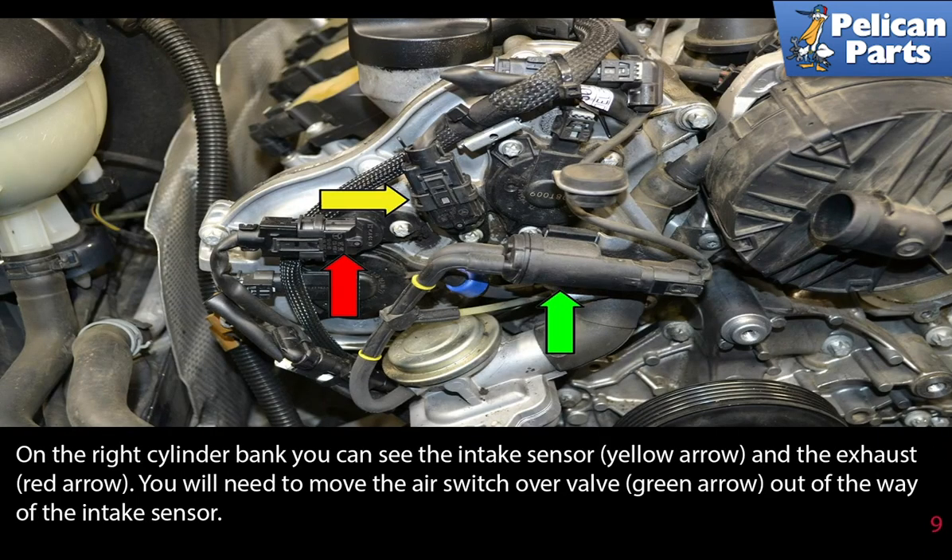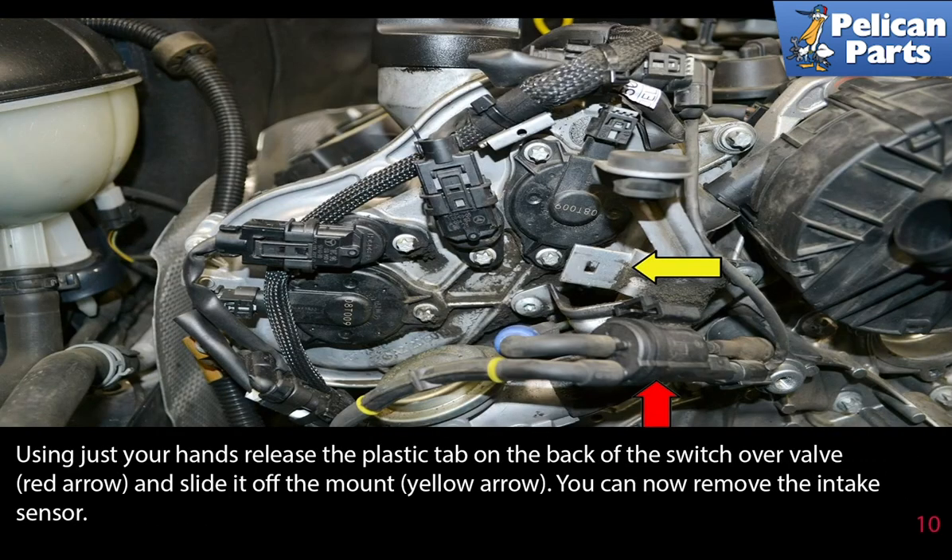On the right cylinder bank, you can see the intake sensor, yellow arrow, and the exhaust sensor, red arrow. You will need to move the air switchover valve, green arrow, out of the way of the intake sensor. Using just your hands, release the plastic tab on the back of the switchover valve, red arrow, and slide it off the mount, yellow arrow. You can now remove the intake sensor.